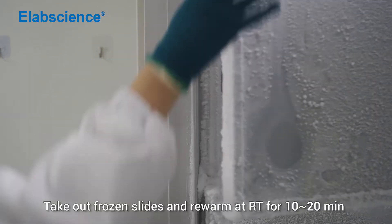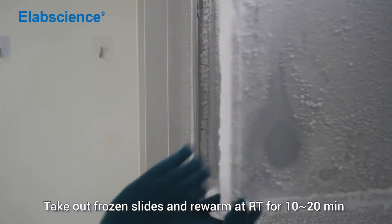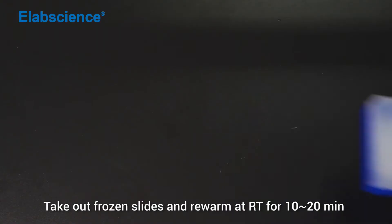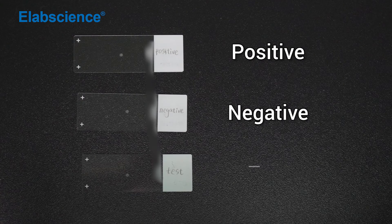Preparation for Frozen Section: Take out frozen slides and rewarm at room temperature for 10 to 20 minutes. Set up positive, negative, and test samples.